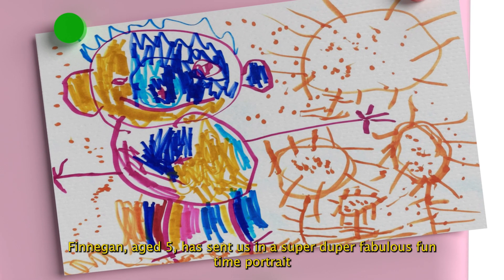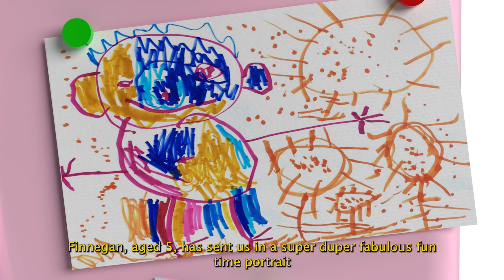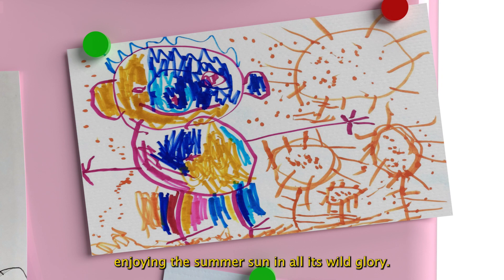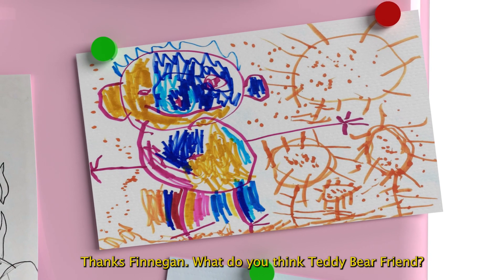Finnegan, aged five, has sent us in a super-duper fabulous Funtime portrait, using a variety of coloured marker pens, enjoying the summer sun in all its wild glory. Thanks, Finnegan. What do you think, Teddy Bear friend?